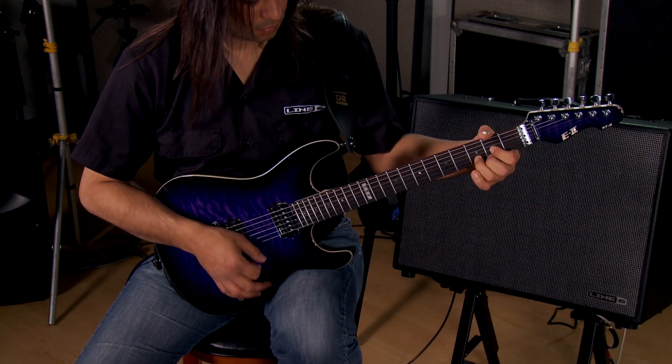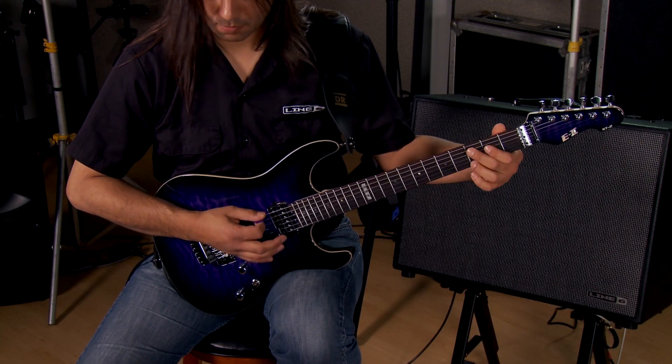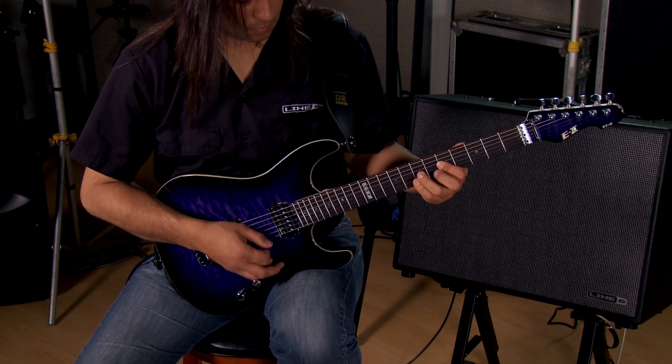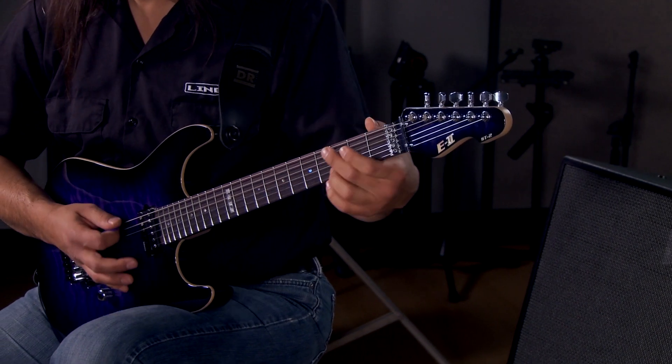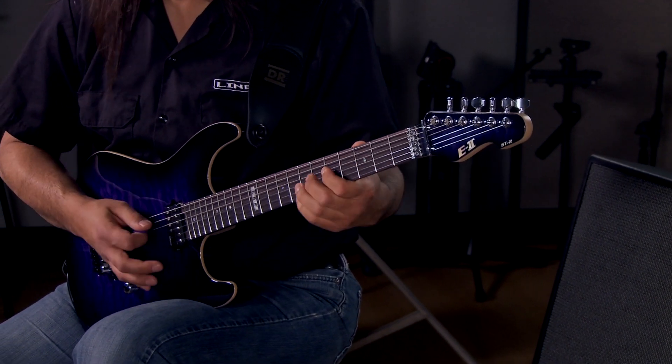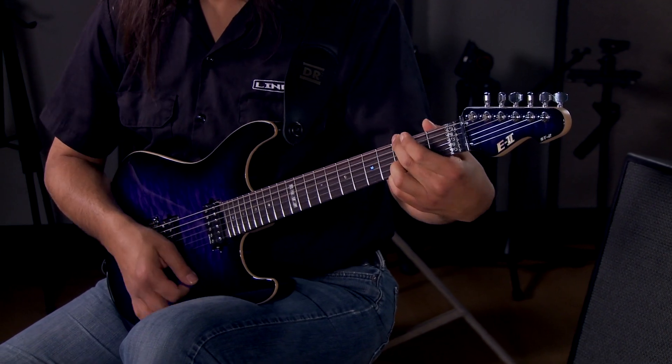So that's Firehawk 1500. It's a great all-purpose stage amp for both electric or acoustic guitar, with additional graphic editing options as well as control options through the FBV3. Once again, I'm Andy with Line 6. Thanks so much for watching, and make sure that you check out the great bundles at Kraft Music. I'll see you at the next one.